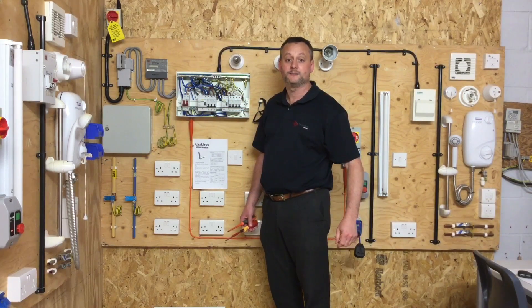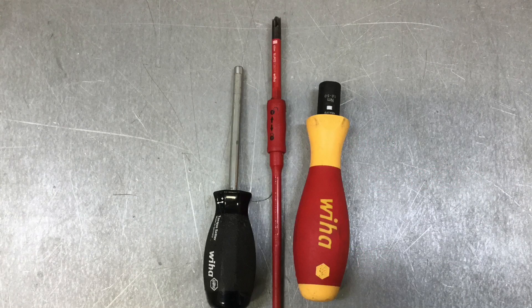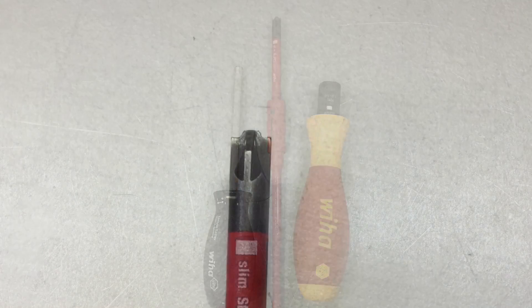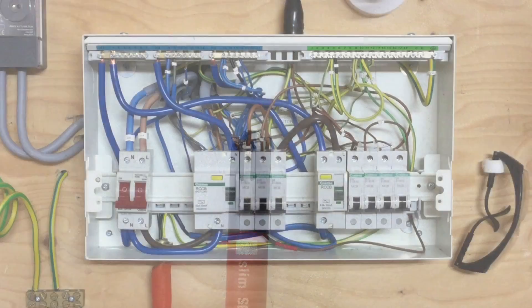We can see in the literature provided with the distribution board that the manufacturer has set the Newton meters of torque required for the main switch, the MCBs, and the earth and neutral terminals — and these are what we'll be using during this presentation. We will also require a calibrated torque screwdriver incorporating a plus-minus head, not a posi-drive screwdriver head.